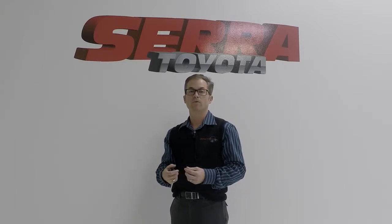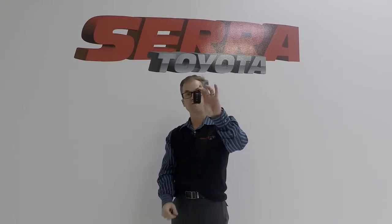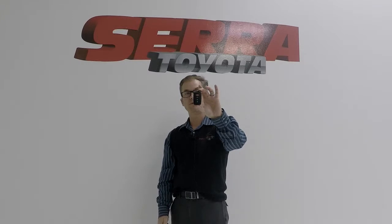With trucks you'll just get two keys, but with most Toyota keys you'll get three. Another instance where you'll only get two keys is the SmartKey, and this is the key we're going to talk about.